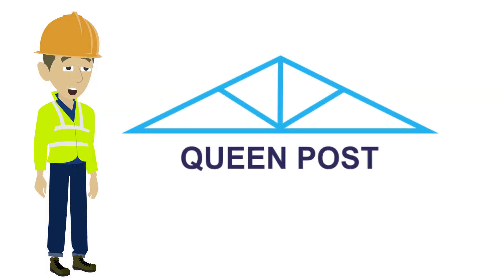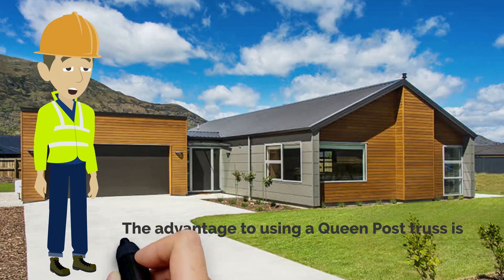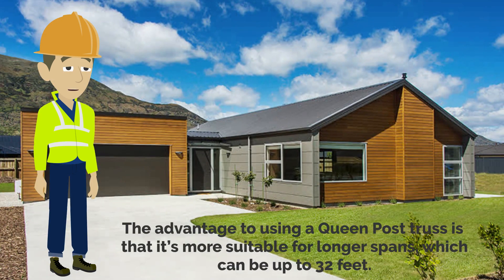The queen post utilizes two wooden verticals rather than one. The advantage to using a queen post truss is that it's more suitable for longer spans, which can be up to 32 feet.